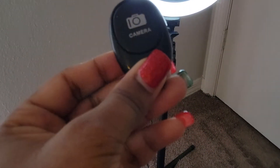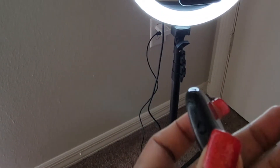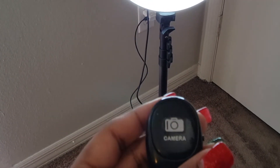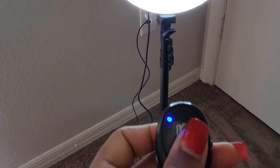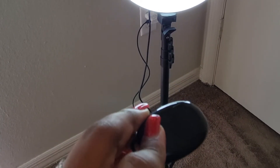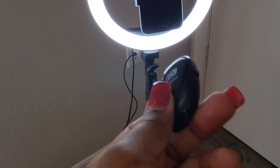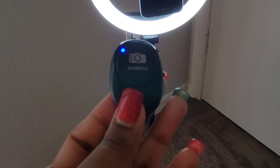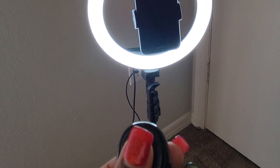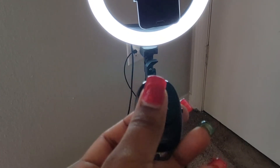I have this little camera clicker thing right here, and you turn it on from the side — see this little button right here, just flip it up and the light turns blue and it's on. I'm not really sure how to work this, but it goes with the camera so you can probably Bluetooth it to your phone. Then you can use it so you won't have to keep going up to the phone and pressing play — you could just use the clicker.